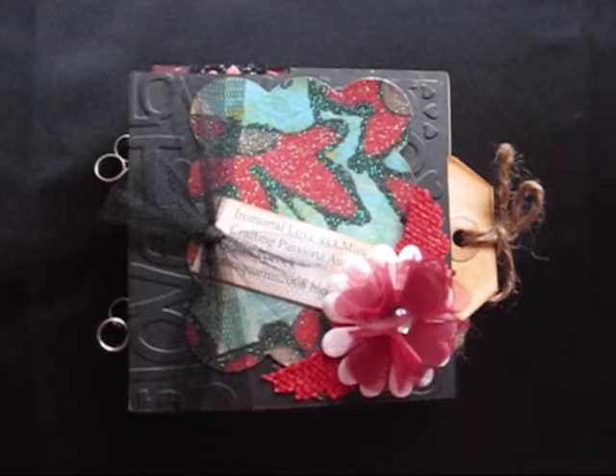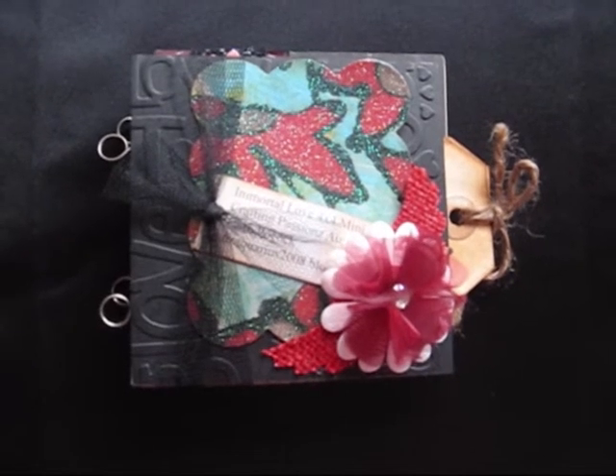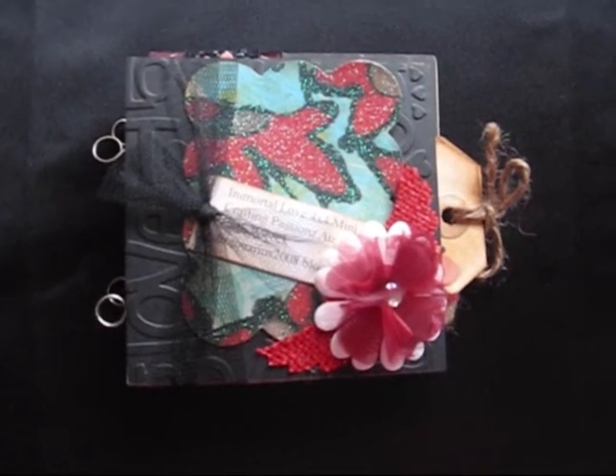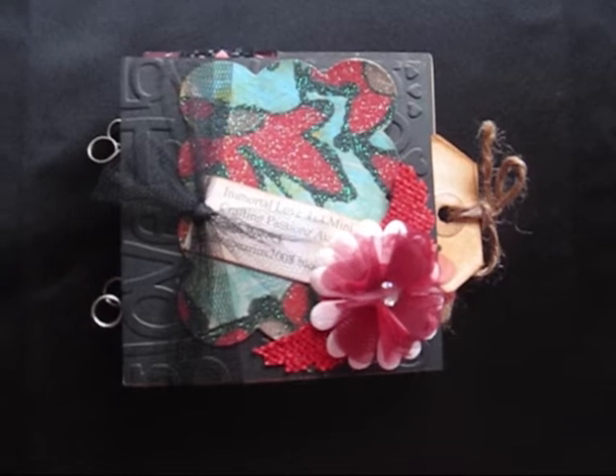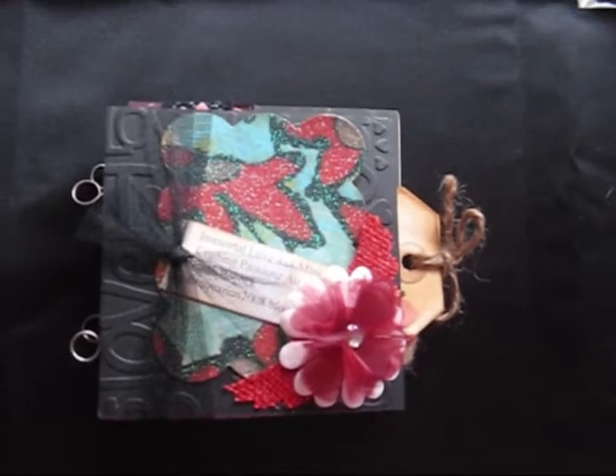Hi everybody, just some really quick projects to share with you. Some swaps that I was involved in on Crafting Passions. The first one was Immortal Love 4x4 Money page swap.